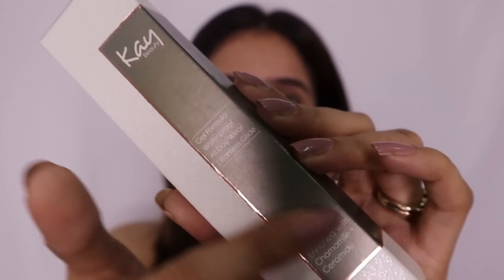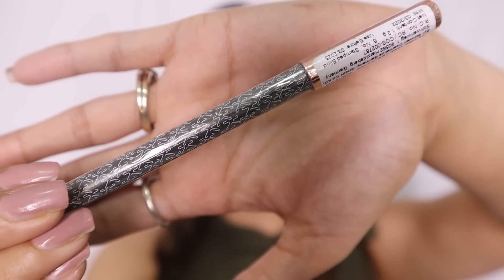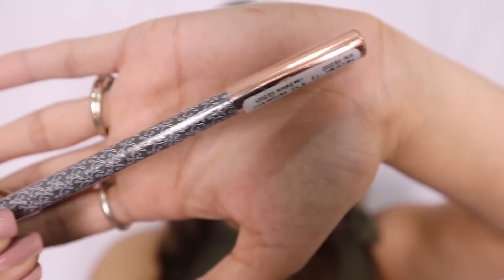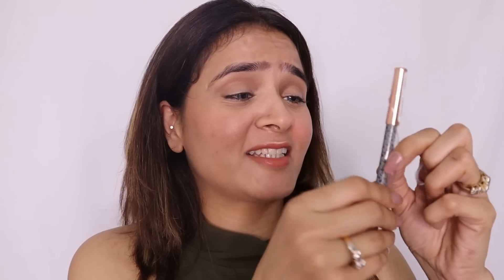The color, monogramming, and basic details are on the front, and the remaining description, ingredients, and MRP are at the back. It is still sealed and I will open it in front of you. I really like this golden metal cap — it is giving it a very pricey look. So for the packaging, I'd say it's nice, especially this golden cap, and now I'm really excited to try it.